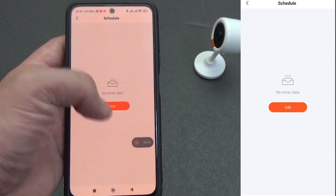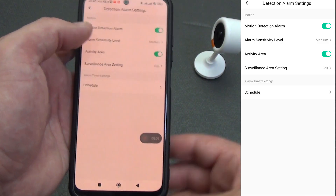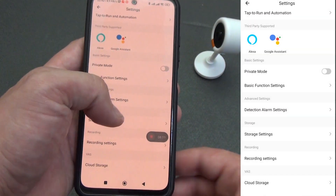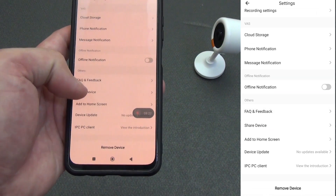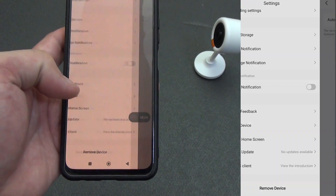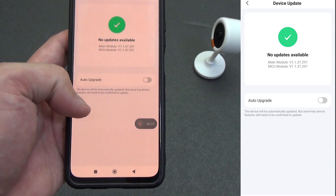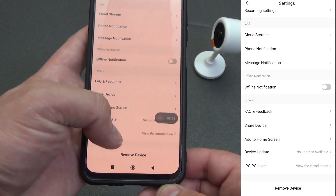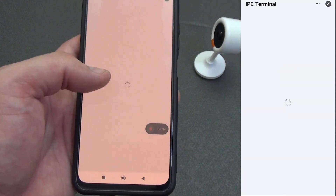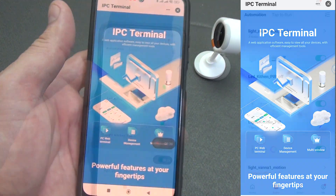You can also specify a schedule for activating motion detection — for example, the camera will switch to security mode automatically when you leave for work and disable when you come home. Cloud storage and smartphone notifications are available but are paid features. At the time of recording, the firmware version was 1.1.37.291 with no pending updates, and you can activate the auto update feature. The camera can also be connected to an IPC client for PC, with a separate guide on how to do this.